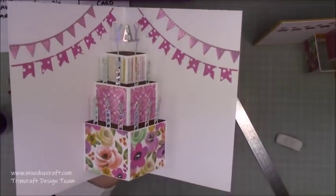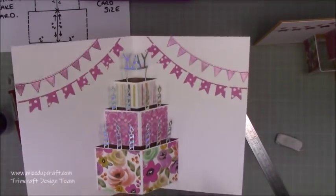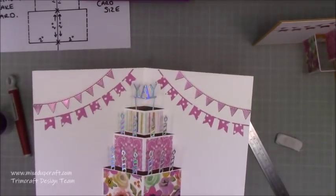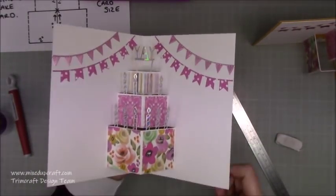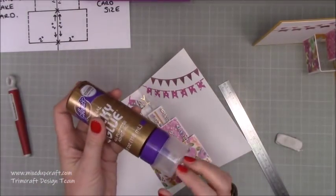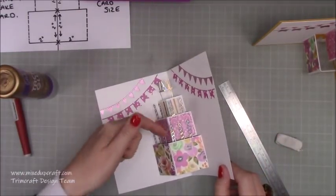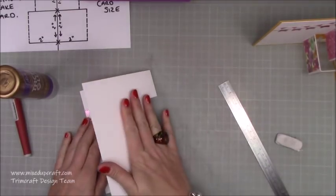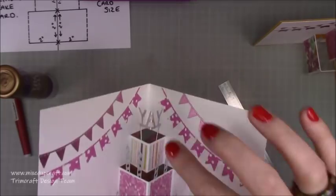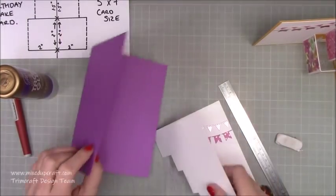Everything is now decorated and I'm really pleased with this version. Having that shorter gap at the top looks a lot more balanced. I went ahead and added the bunting — purchased from The Works — which is perfect for birthday cards. I'm using Aleene's Tacky Glue, which dries completely clear, so make sure any wet glue is fully dry before sandwiching the card together so nothing sticks unexpectedly. The folded 'yay' folds nicely and everything bounces back up.